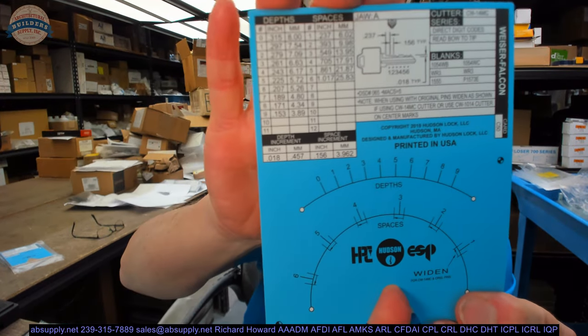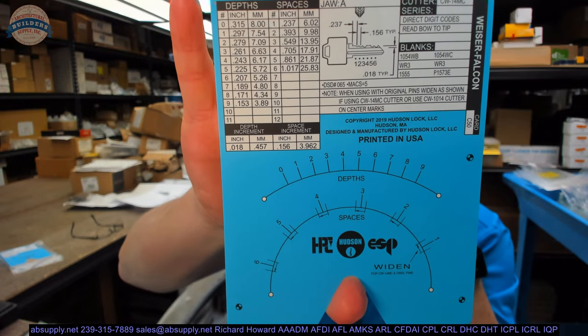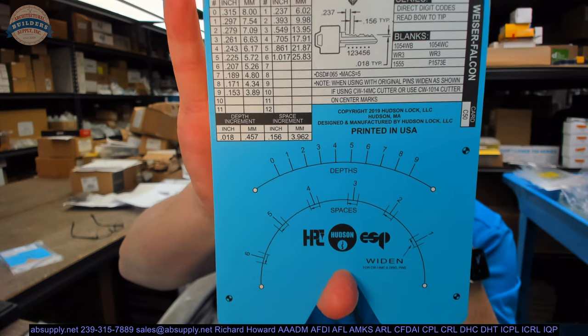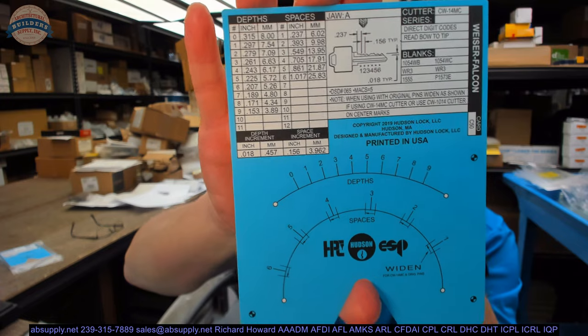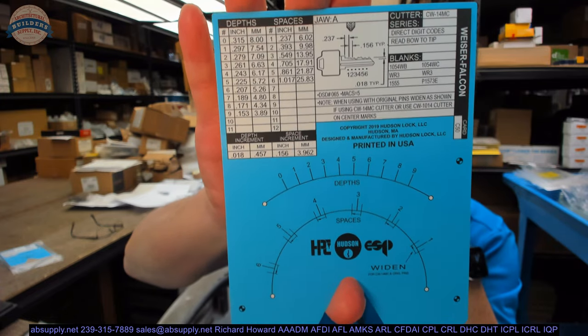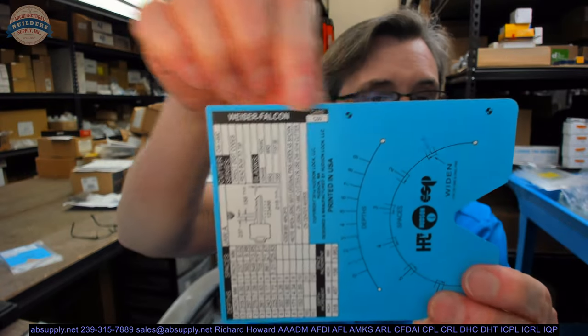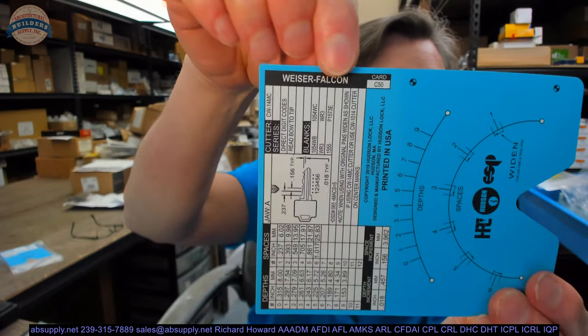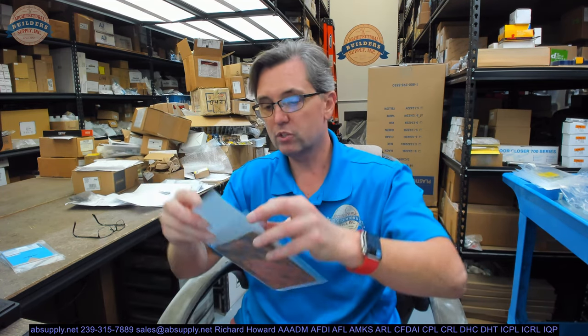Below that are any special notes you should know: when using the original pins, widen as shown if using the 14MC, or use the 1014 cutter on center marks. You can see how they give you the widen marks. Finally, Weiser Falcon — and the C50 card is the part number of this. This client ordered a C50, a C45, and a C31.